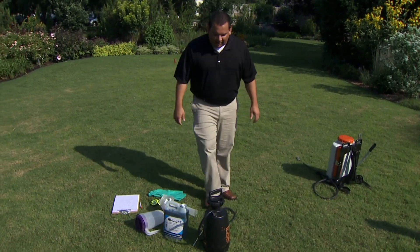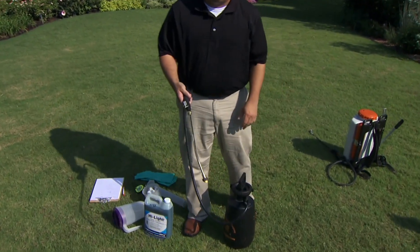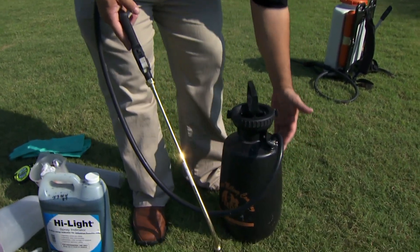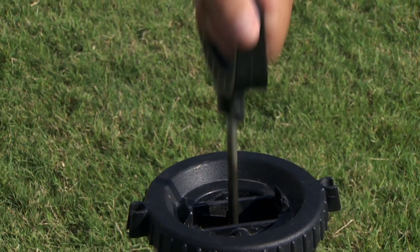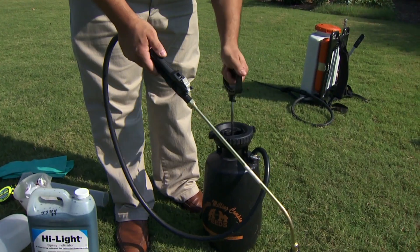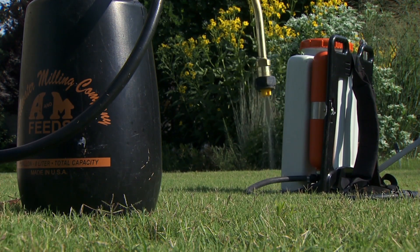The first sprayer we're going to look at is just your typical one-gallon pump-up sprayer. You put your pesticide material inside of here. It has a handle on it — you pull it up to pump up the system to give it pressure, pull the trigger, and you can use this to spot spray little weeds like you might see right here.